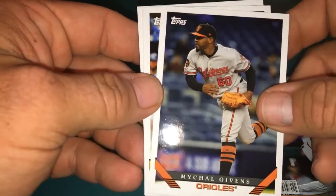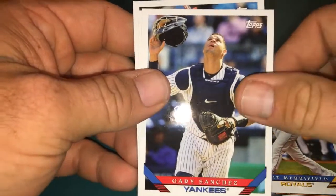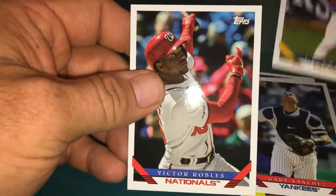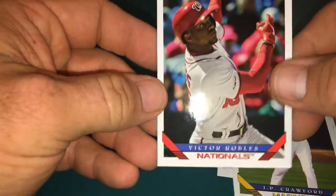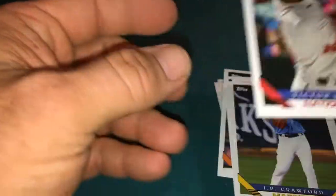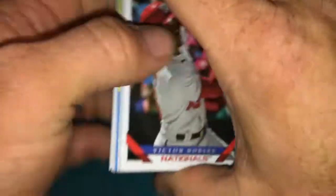Got a Michael Gibbons, a Whit Merrifield, a Gary Sanchez, JP Crawford and a Victor Robles. I like this design — this is a design I grew up mainly with, I think this is a '93 if I remember right. Well that's pretty cool, we actually got a hit out of that one.